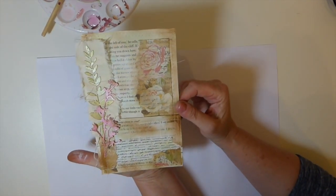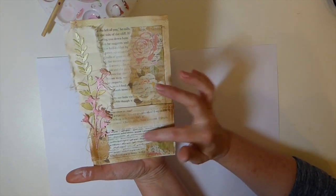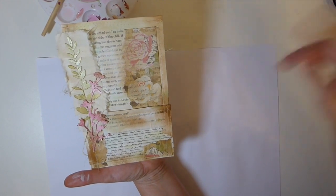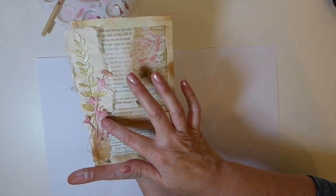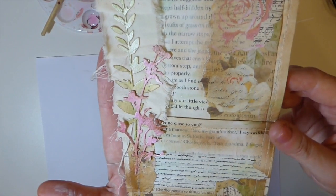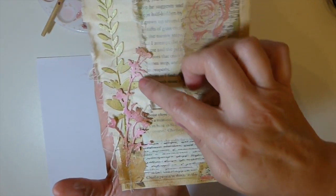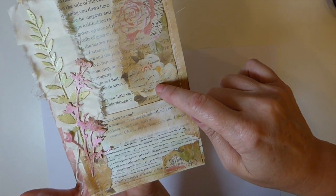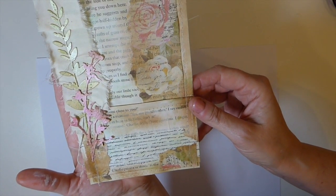This is a pocket for a journal and it's got the book page there, a bit of washi tape here, the mixed-media I used was gesso, and then I also came back and used watercolor paper and cut out these wildflower die cuts. And then there's my fabric. So paper scraps were here. That's my five items and how I came up with it.